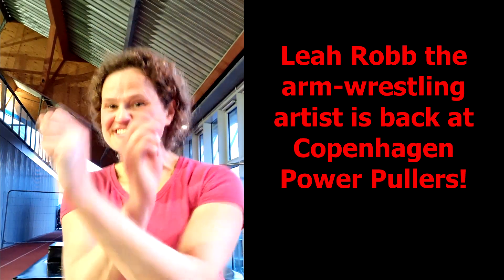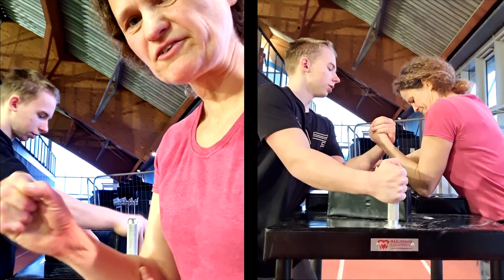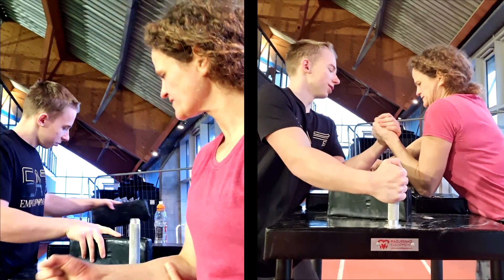Dear Rob, the arm wrestling artist here. It's been a long time since I made a video from the Copenhagen Power Pullers, and Matthias and I are already pretty pumped.